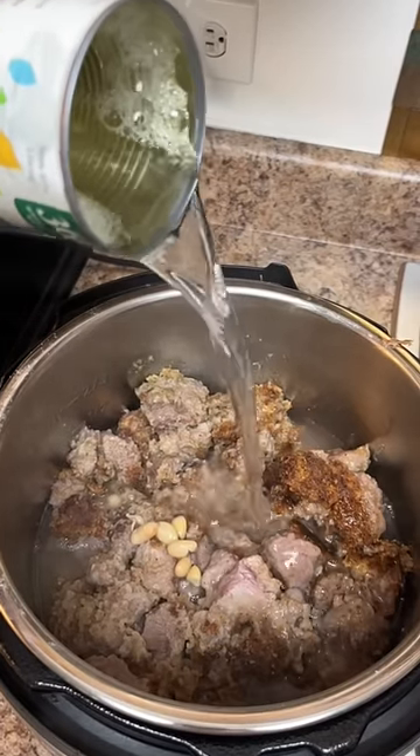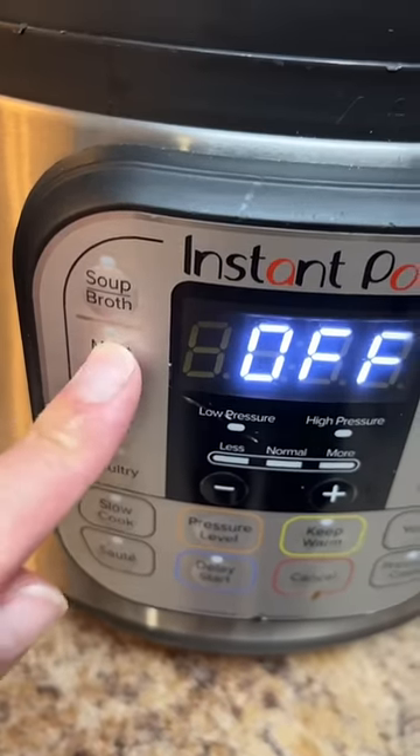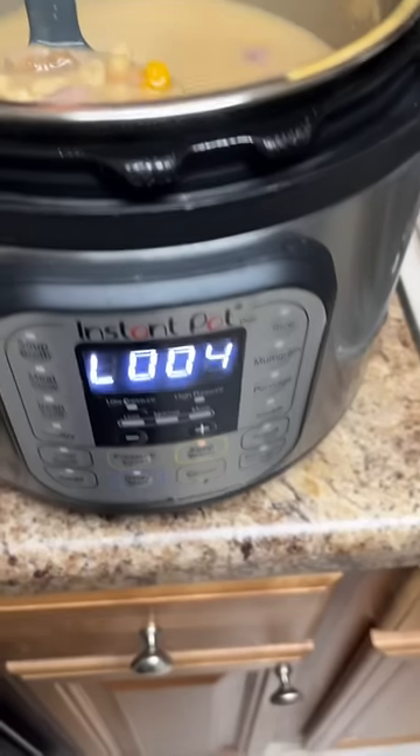Use water from the bean can to fill this up until the water covers all of the lamb. Slow cook for eight hours or just use the stew setting. All done.